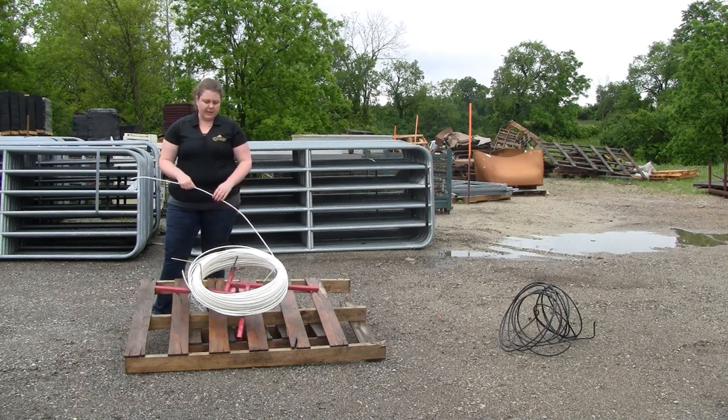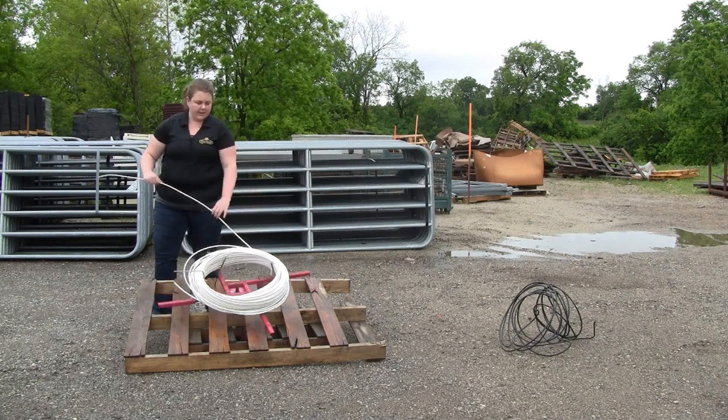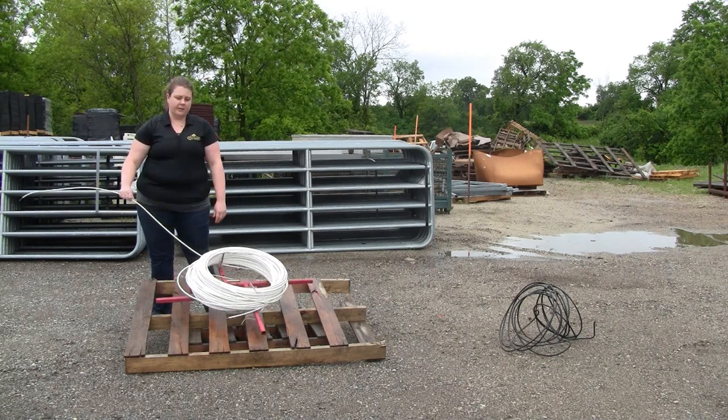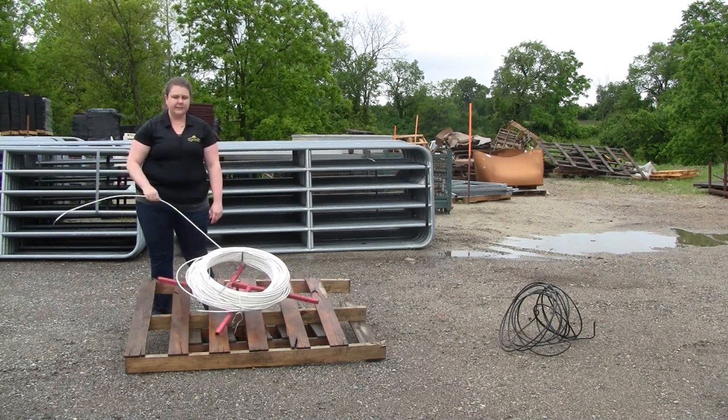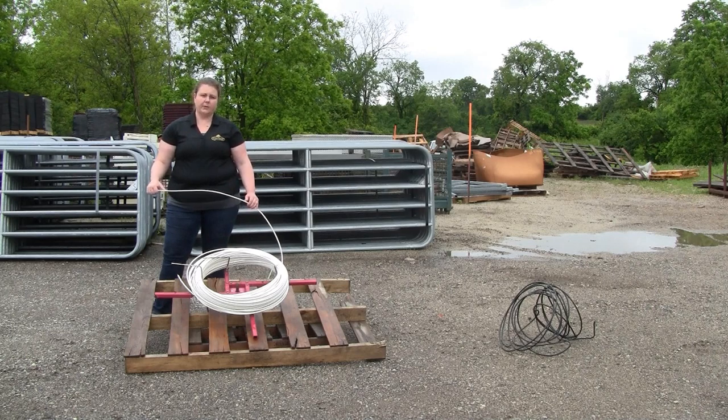As you can see, the spinning jenny allows the material to sit nicely onto the format and it will easily allow me to uncoil my spool nice and easily. A spinning jenny is something you will always appreciate while working with coated wire or wire fencing. Thank you.